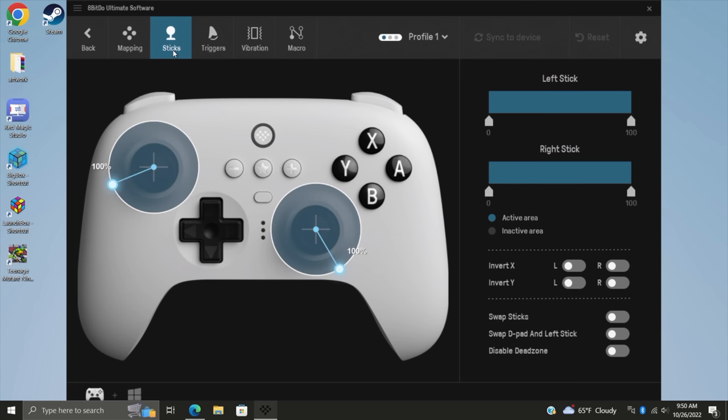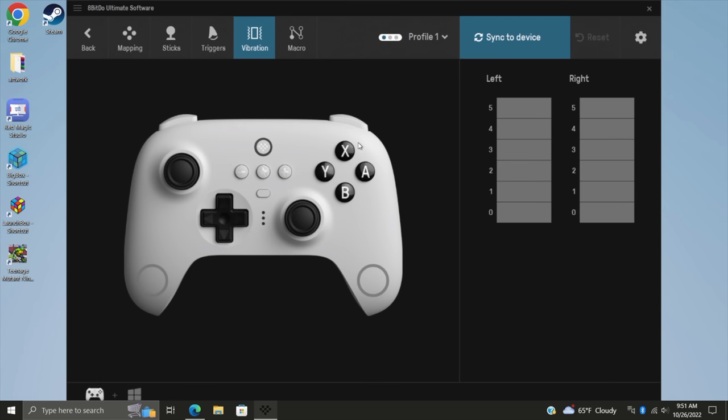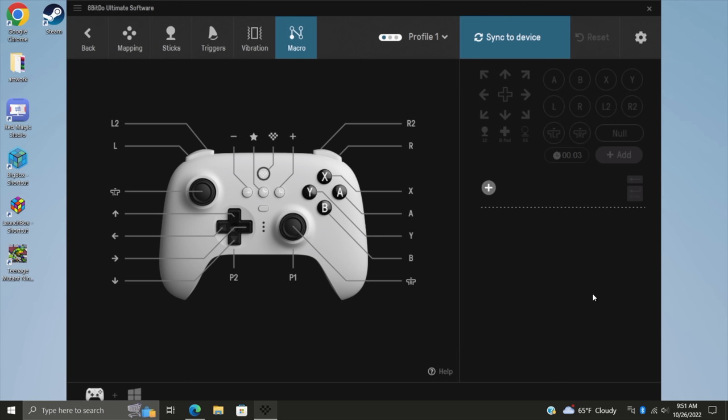Moving over to the sticks — this works in real time, so you can see what's going on. We can change the dead zones. Triggers also have a dead zone setting. Vibration: we've got two motors built in, so we can set up maximum vibration on each side or lower it down. This thing does put out some really good feedback. We've also got a macro setting that works off a hotkey, so we can actually set up a special move for a fighting game to one button if you want to.